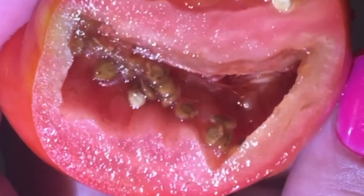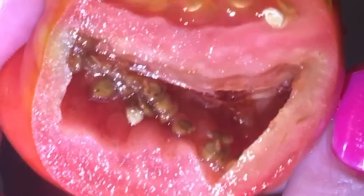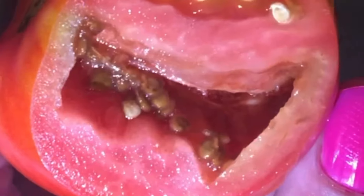A lot of the times I've heard people say on YouTube that you can just cut the piece that's bad and eat the rest of it. Fortunately I took a closer look and found the worms.